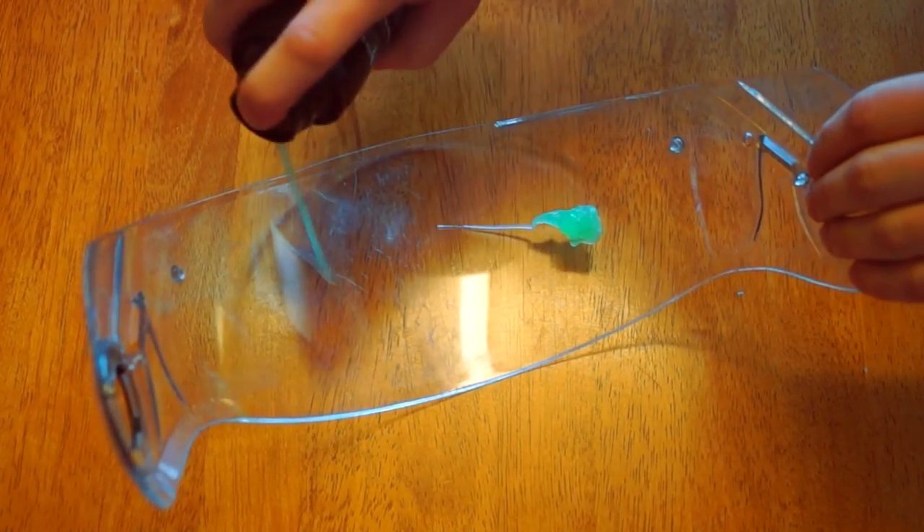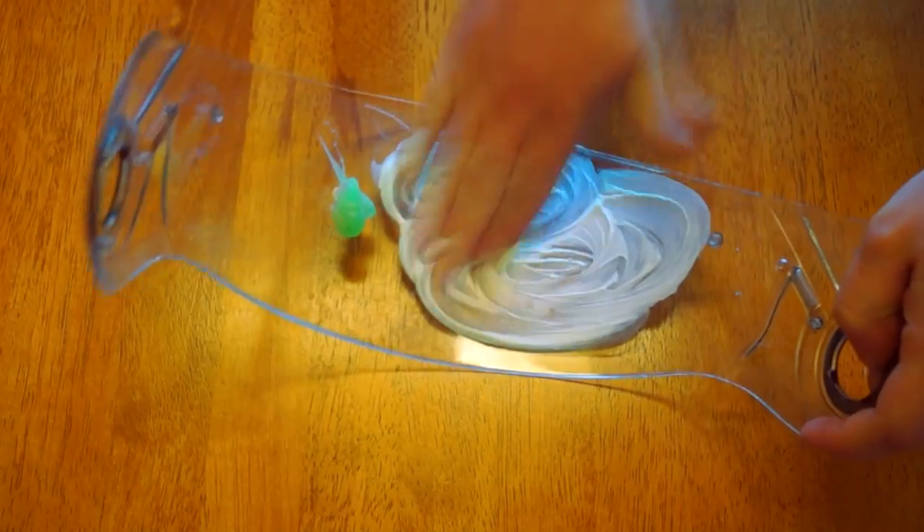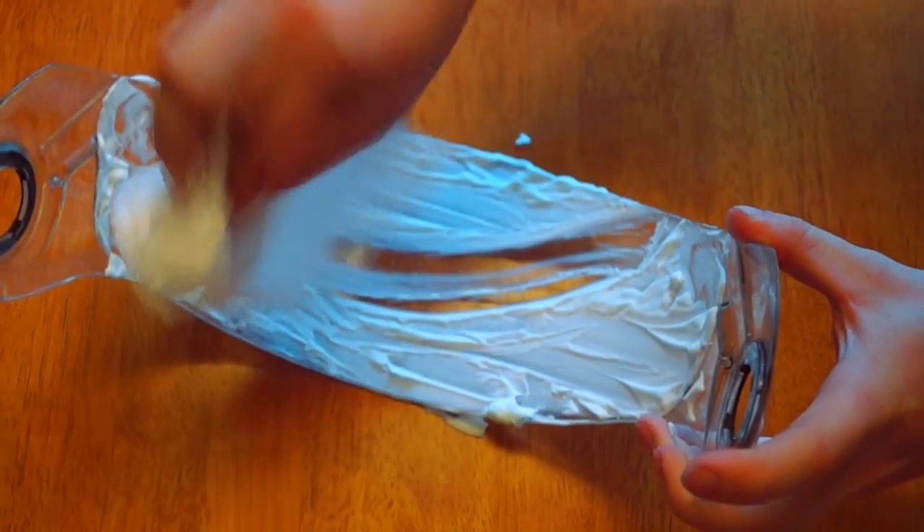A good cheap alternative to fog-proof spray is to use Gillette shaving gel. Spray some on the inside of your visor, buff it off and that will create an anti-fog layer. It actually works.